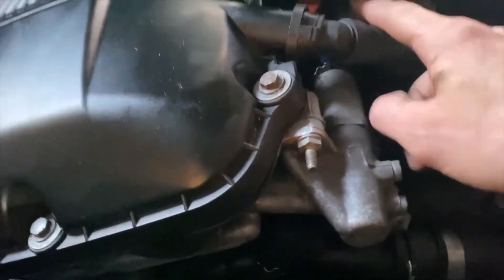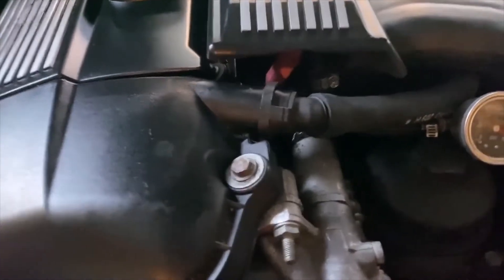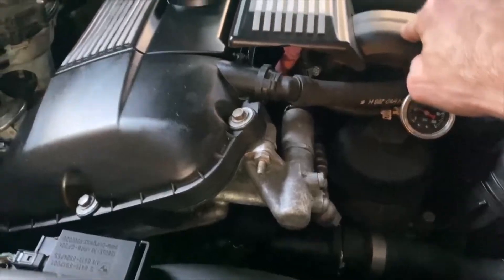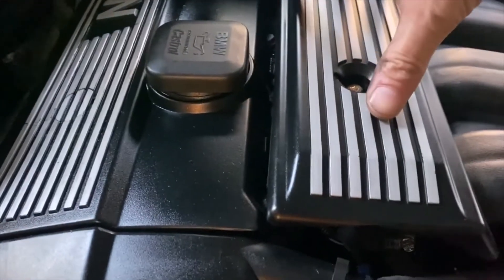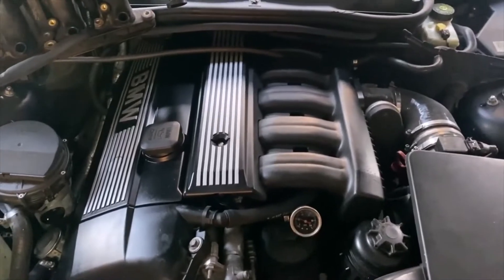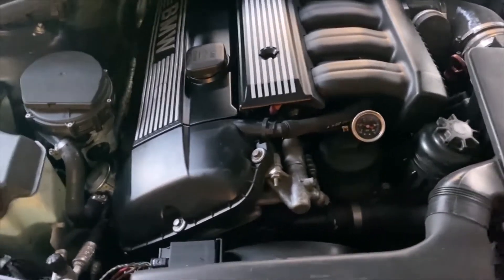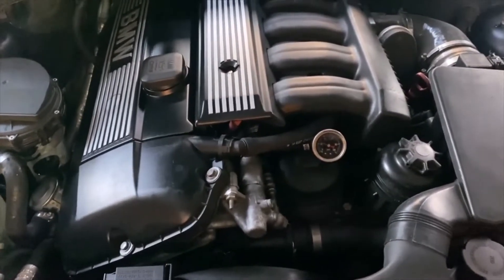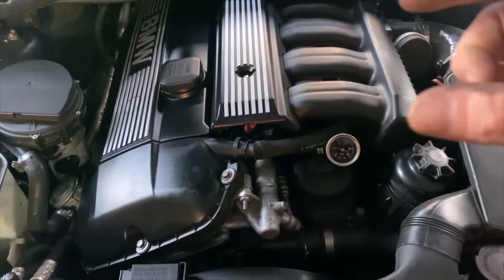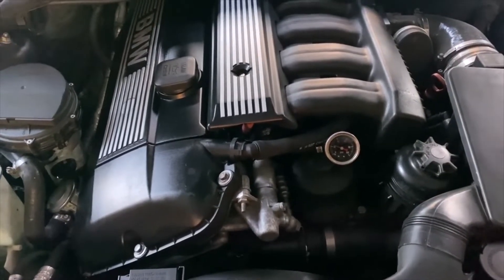First, I'll start with the fuel rail. I used an M50 fuel rail for a few reasons. Number one, it bolts to the M50 manifold, and I can bolt the beauty cover right up to it, and it just looks stock and clean. I didn't like the way that the M54 fuel rail uses those ghetto little brackets to kind of adapt it over, and you have to kind of hack it up to get it to work. It's just not clean, in my opinion.